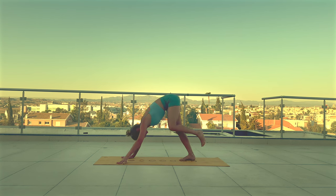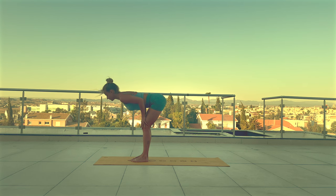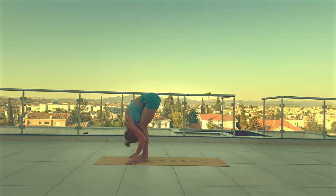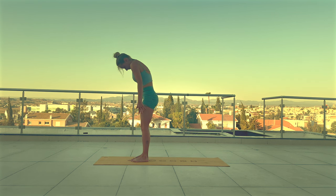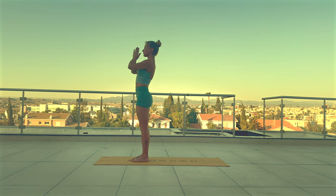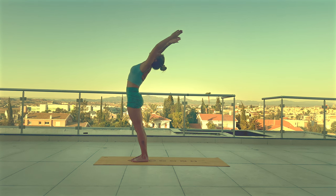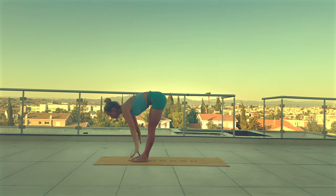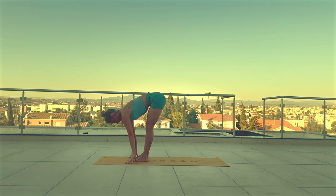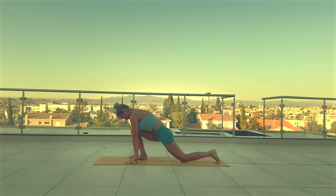Take little steps walking the feet towards the hands. Inhale, lift your chest halfway. Exhale, forward fold. Roll yourself up to standing. Inhale, arms up. Exhale, hands to heart. Inhale, reach your arms up to the sky. With exhale, Uttanasana. Inhale, open your chest. With exhale, step your right leg back, drop the knee to the mat. And start shifting your weight back and forward.